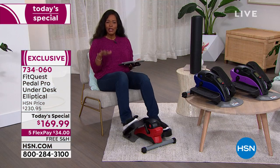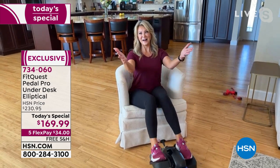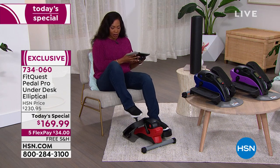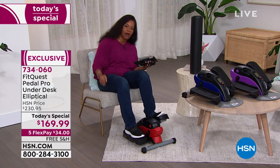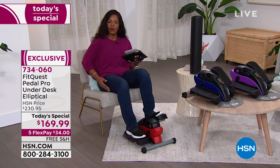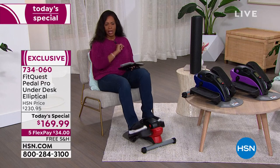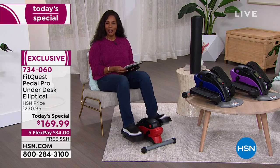It's the time to do it — thank you so much, Leah. We'll see you throughout the day with our Today Special. Happy New Year, everyone. At level eight it's not so hard, but I do feel it a little bit more. So if you're thinking about it, go ahead and pick up our Today Special — item number 734-060 — to get it home.